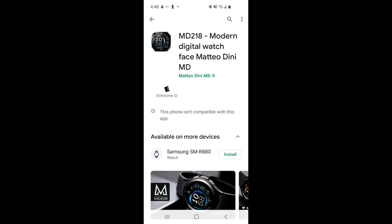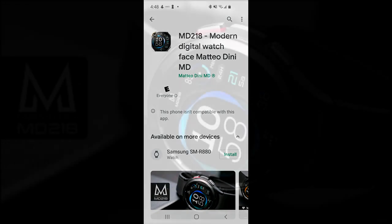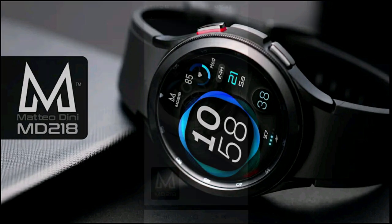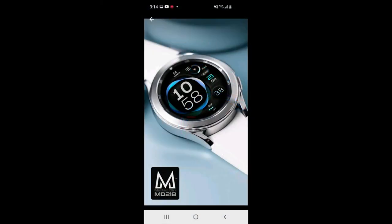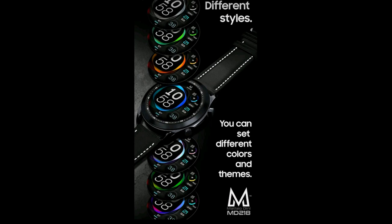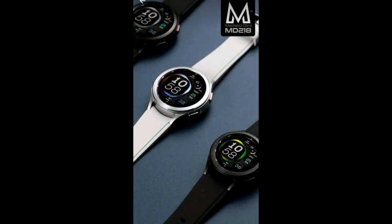Hey guys, welcome back to Jibber Jab Reviews. Whether this is your first time tuning in or you're one of the regulars, I wanted to thank you for watching and supporting the channel. Remember to give us a thumbs up if you are enjoying the content. For the show today, I am super excited to show you the first watch face to be reviewed on the new Galaxy Watch 4, and this one is from one of the top selling developers in the world, at least inside the Galaxy App Store.